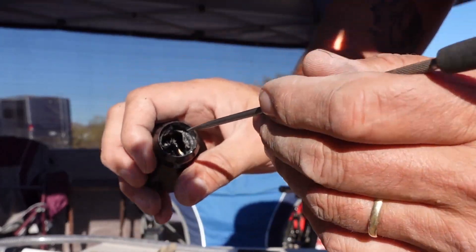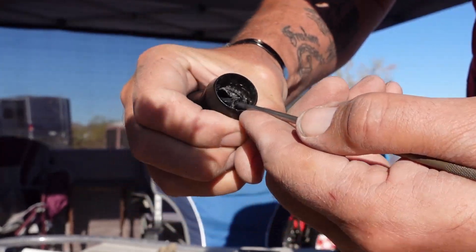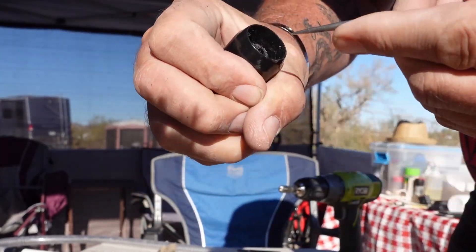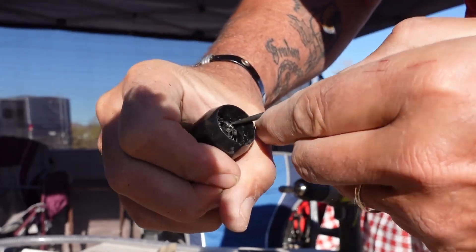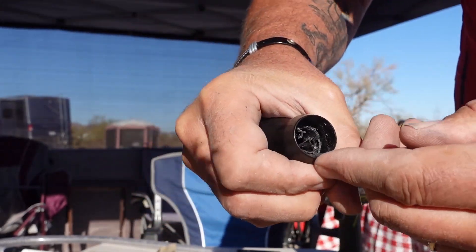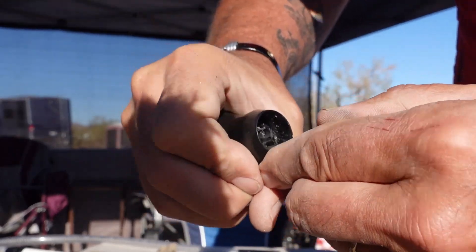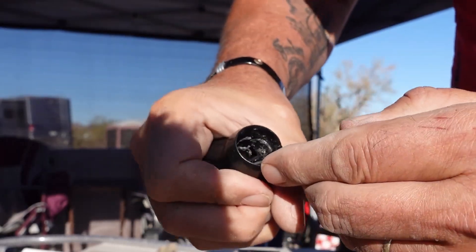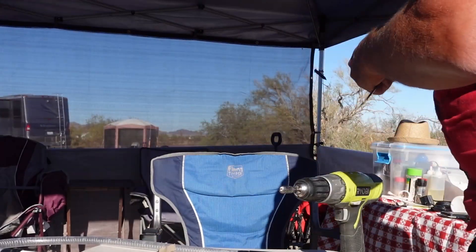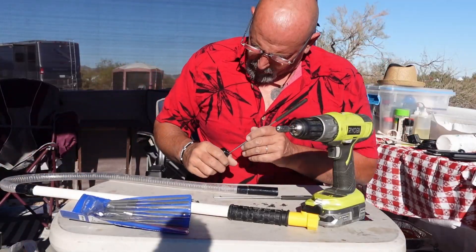I used my rasp to run it down and thin up the side, and I was able to get my pick in there and start prying it a little bit. It looks like we're winning this battle to get this removed. I'll sit back down and keep going — I might need to grab some needle nose pliers.